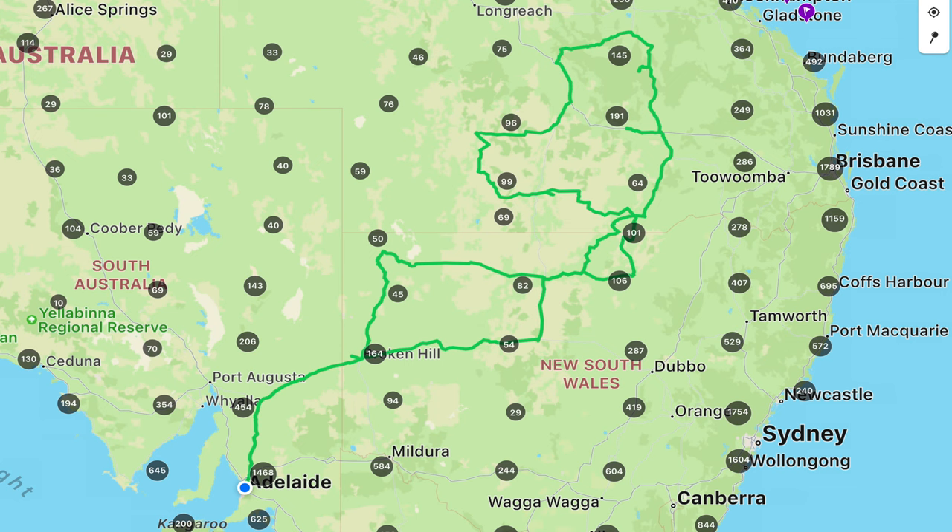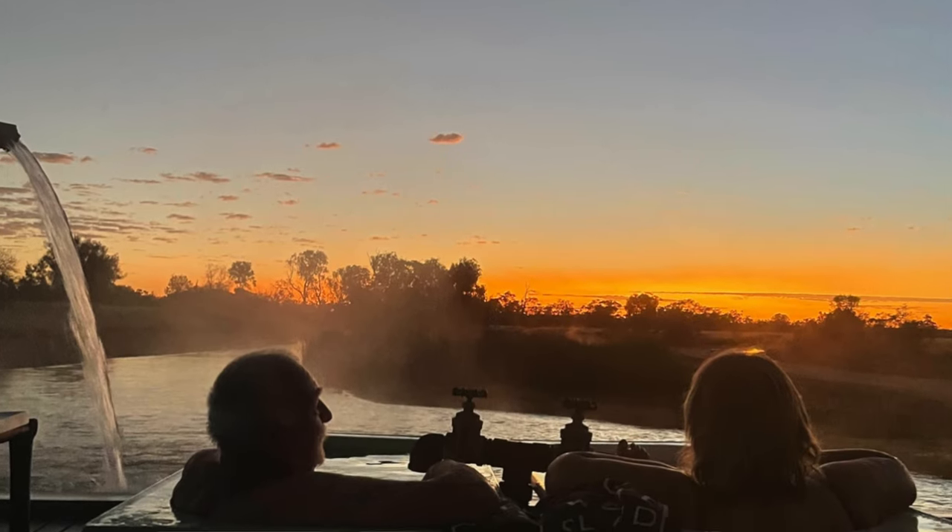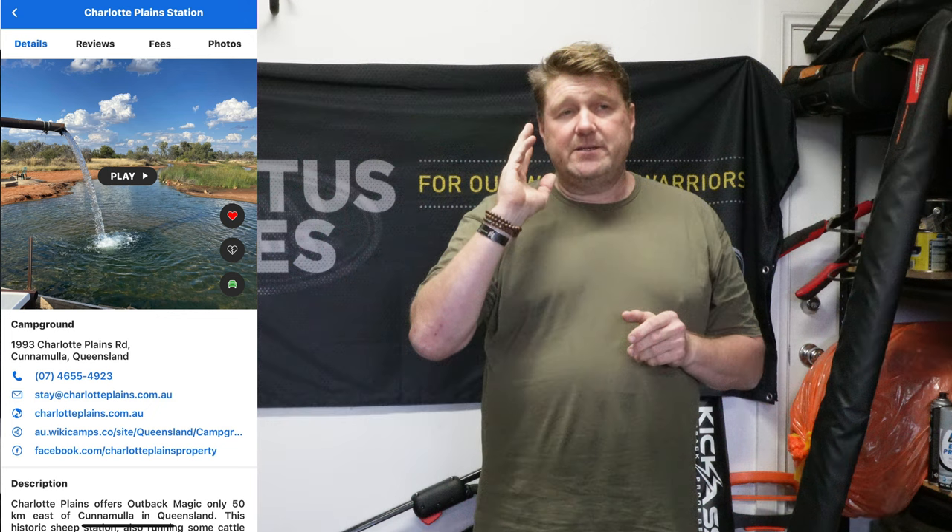We're planning our trip out to outback Queensland in June for three weeks. I'll put a WikiMaps and some features on that showing where we're going — up near Roma, there's a station stay up near the gorge. Don't ask me, my memory is shot.